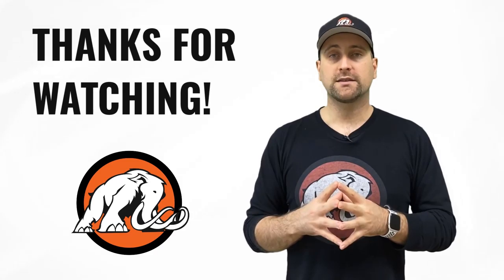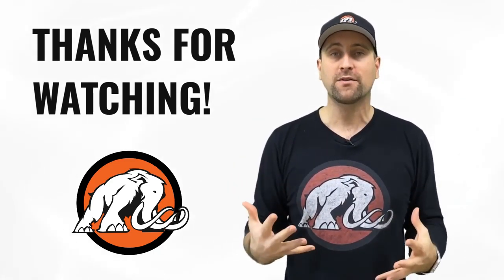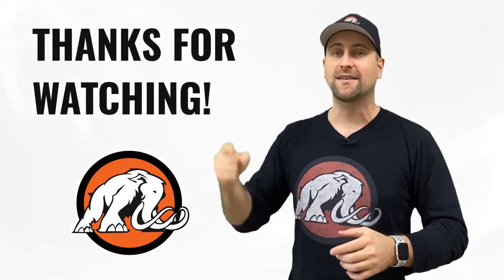Hey everyone, thanks for watching this course. If you want to watch the rest of the course, the link is down below. Not only do you get access to this course, but you'll get access to a lot of other courses in a huge bundle. It's on sale today, so buy before the sale ends. Thanks for watching and I'll see you in another video.